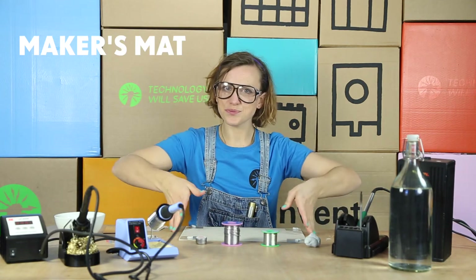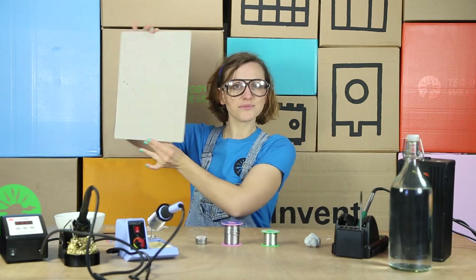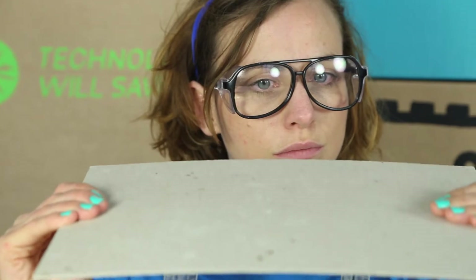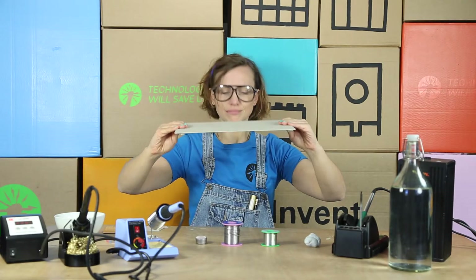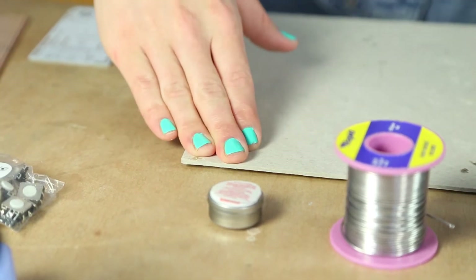Then we have our maker's mat. This is the unsung hero of soldering. It helps protect the surface you're working on. It can be made of thick card or anything that you like to use. A little bit of tack at each corner will help keep it stuck down.